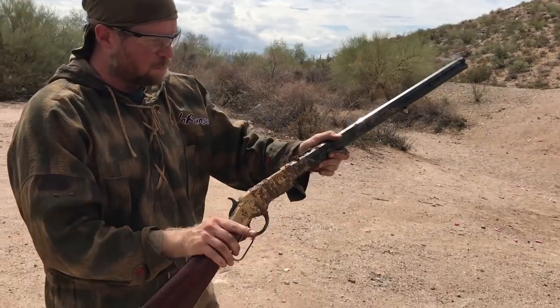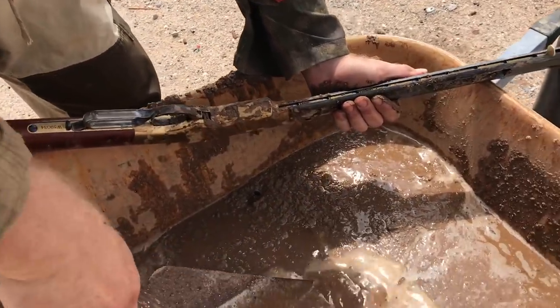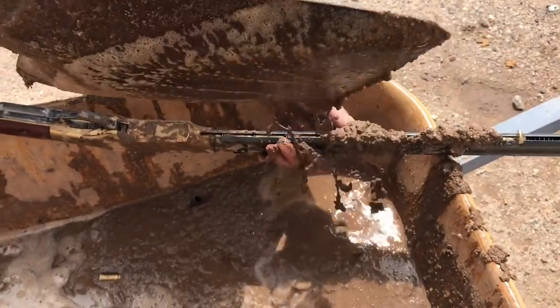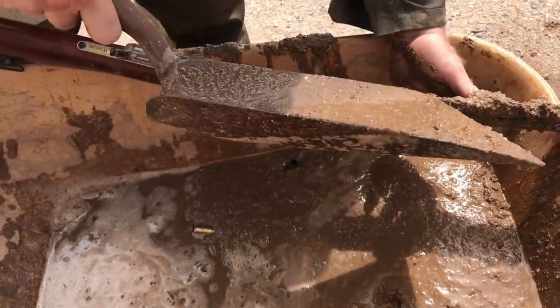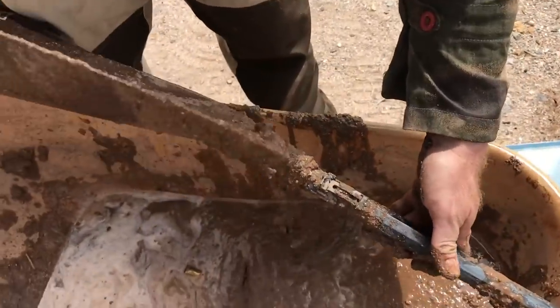So now we've loaded up again — let's mud it straight. Let's get some in the action and some in the magazine tube. So far I'd say the first run was a complete pass. This time I'm dumping it straight in — right into the magazine tube and right into the action as well.